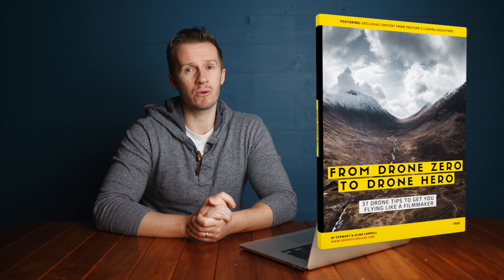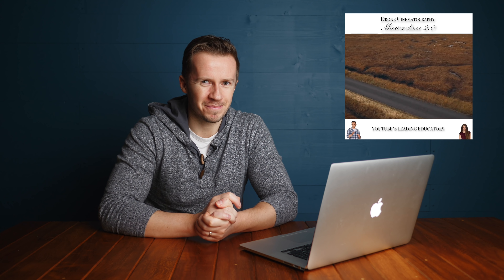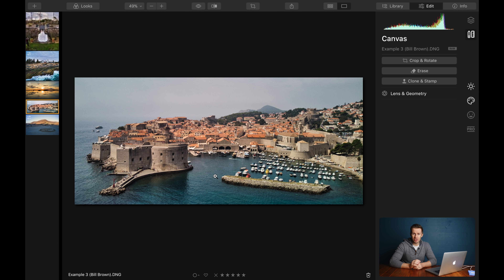It goes without saying that no amount of post-production is a substitute for taking good photos in the first place. You need to learn your craft and your skill. We're using post-production to refine already good work, just like we do with our aerial cinematography. So a great starting point is our free eBook, Drone Zero to Drone Hero — 37 Tips. Download a copy via the link below. And if you really want to get into drone cinematography, we have an eight-hour drone cinematography masterclass. I love this photo — thank you Bill Brown for sending it, taken on a Mavic Air. It just goes to show you can get stunning results with pretty much any drone. It's what you do with it that counts.